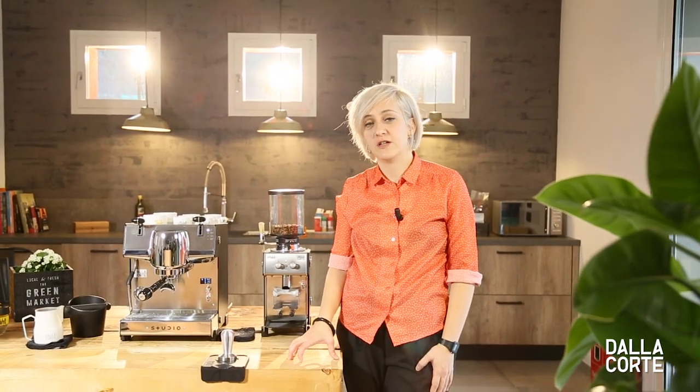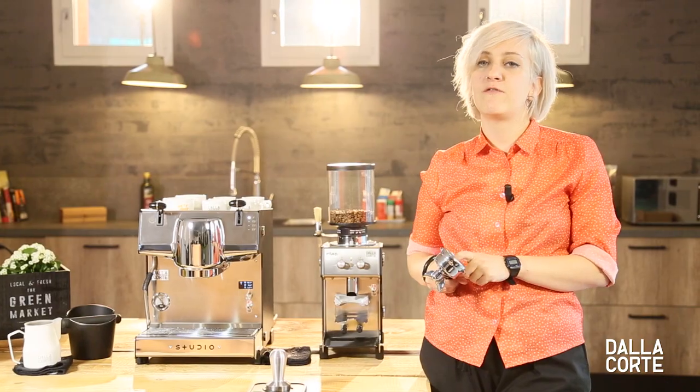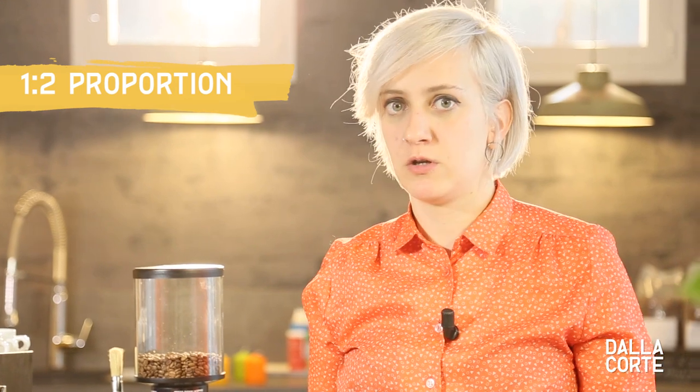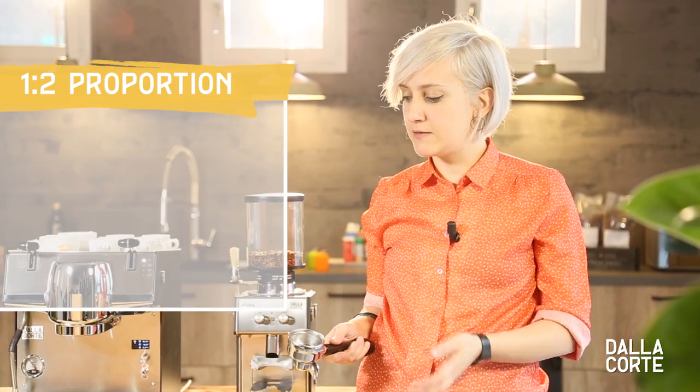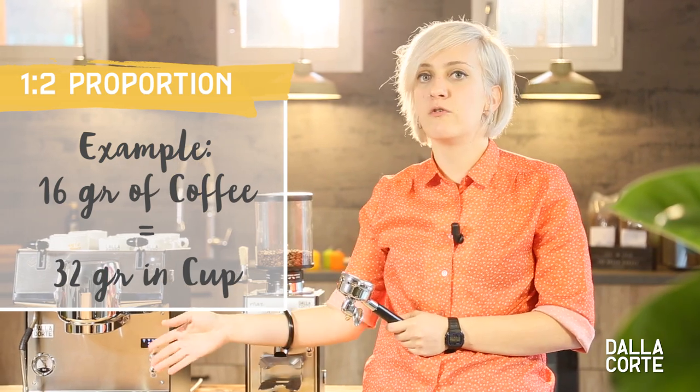Doses on the portafilter. It doesn't mean that the more quantity you put into your basket you will get a better result — different recipes for different coffees. Normally you will find the best result in a 1 to 2 proportion. This means that if we grind 16 grams of coffee, the best result will be 32 grams in a cup.